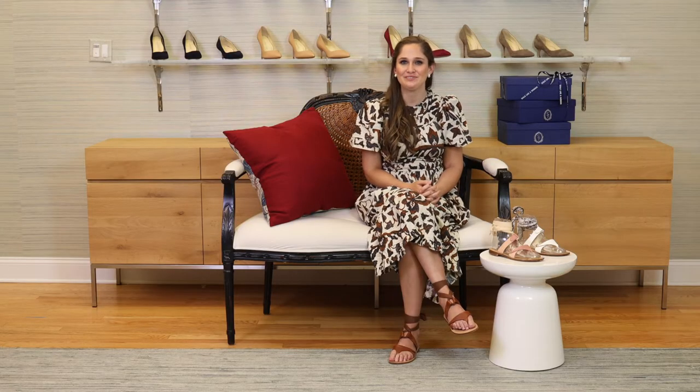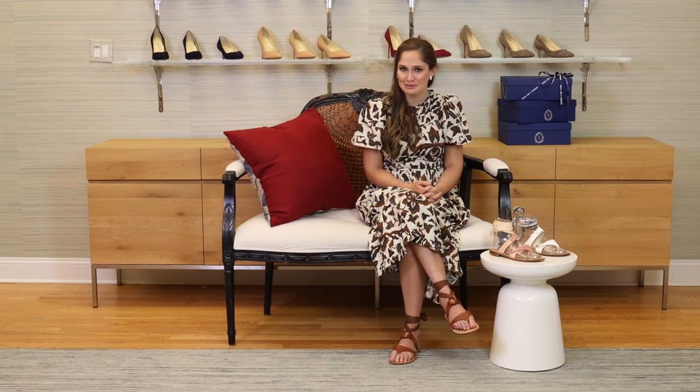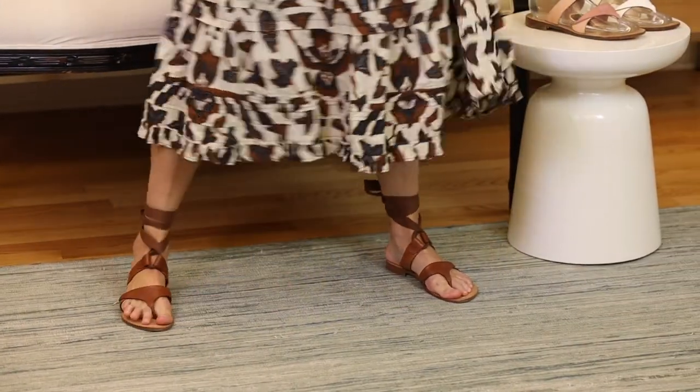Hi everyone, I am Sarah Flint, the founder, designer, and creative director at Sarah Flint, the luxury women's shoe brand, all handmade in Italy. Today I am going to talk to you about one of my personal favorite styles.